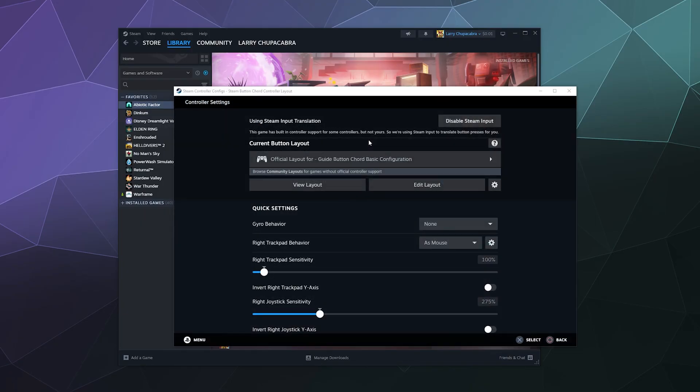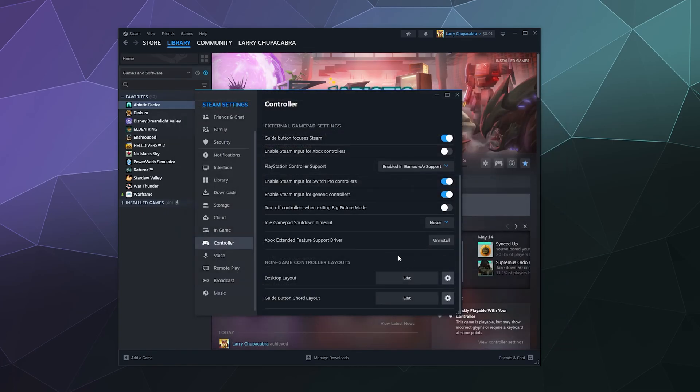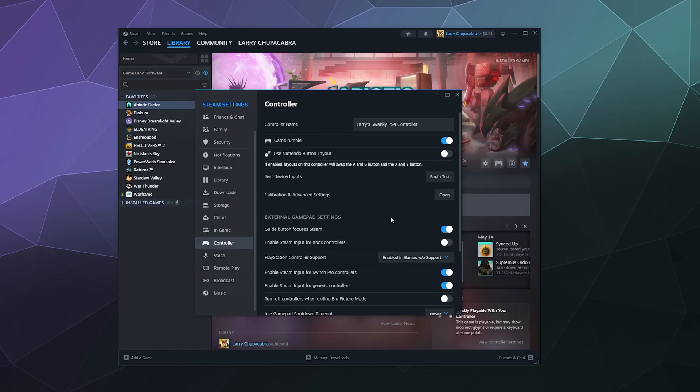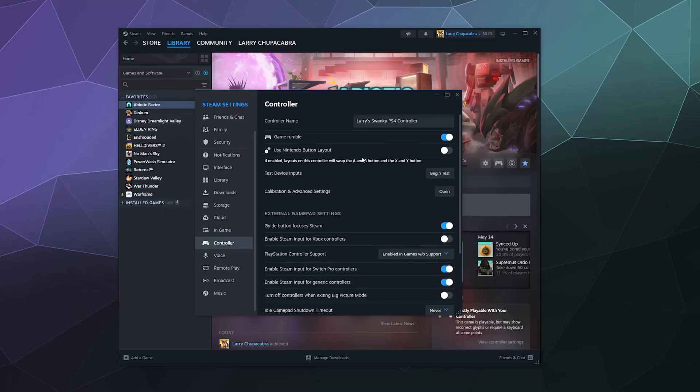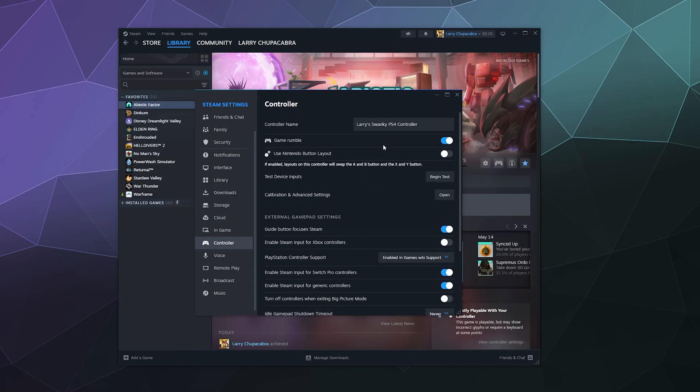I'll do a more advanced tutorial on all of that at a later date. But for the most part, most of the battle is over. If you plug it in, it shows up, and just make sure PlayStation controller support is set to Enabled in Games Without Support — and then you're done. It should be working and you are good to go.